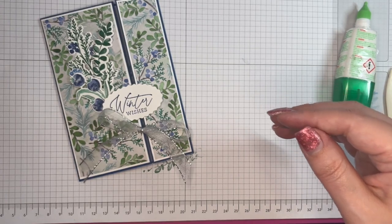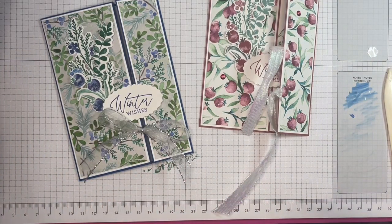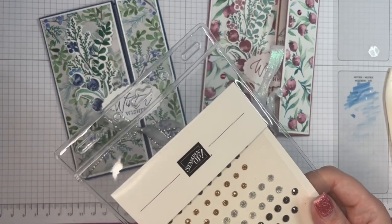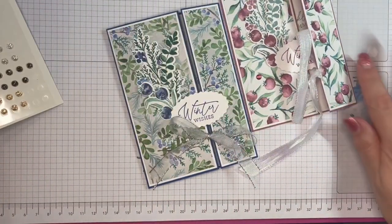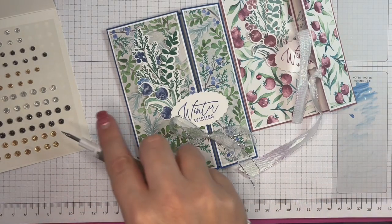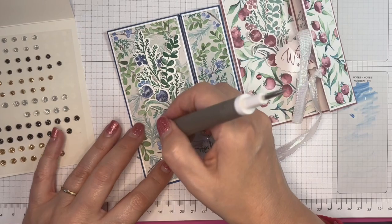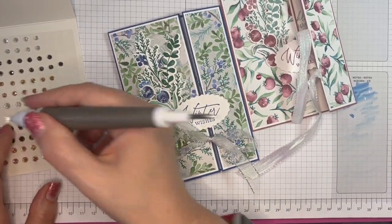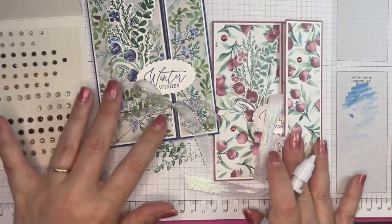And then a bit of bling. With the original one I added some of the in-colour dots, but I don't think I've got any Shaded Spruce or Blueberry Bushel, so I think we might need to go with just some bling to go with the ribbon. These are adhesive-backed sparkle gems — and sparkle goes with everything, doesn't it! One there, and there, one on the other side, and a little one just in there. Lovely.